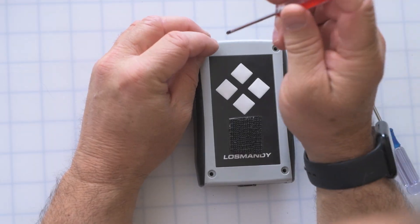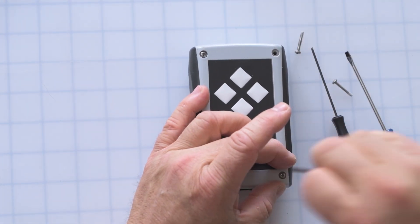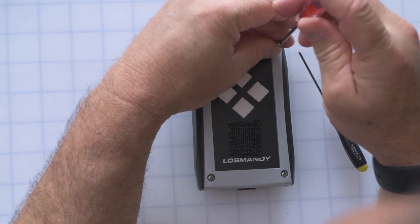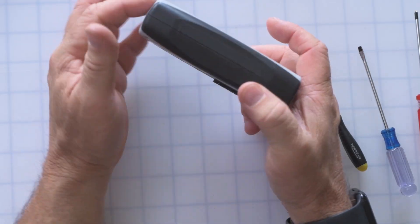If you find after setup that the screen is unresponsive, definitely check the corner screws and make sure they're not too tight. Once everything is reassembled, you can get the hand controller and the Gemini back up running on the mount and you should be in good shape. One thing to point out about the hand controller: it does not have its own battery. It's powered from the cord that goes to the Gemini — the Gemini provides power to the hand controller, so no batteries to replace in there.